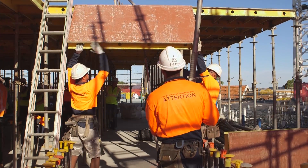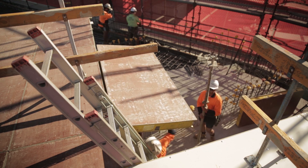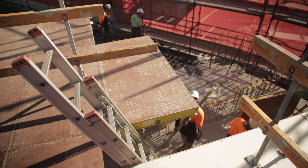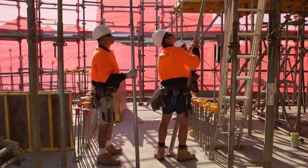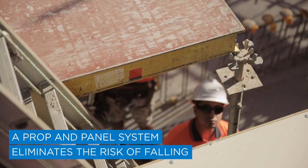We use a three-man crew. We have two men lifting the panels up into position while the third member will be placing the props underneath. With this system, all the work is done from ground level and it eliminates the risk of falling.